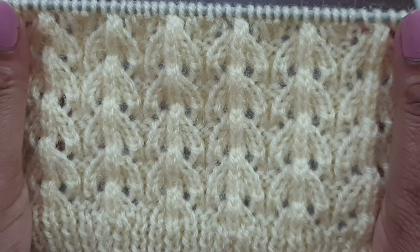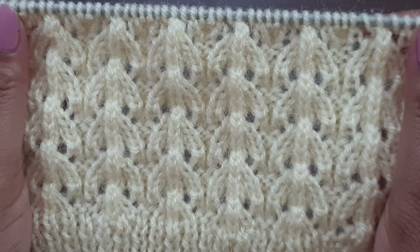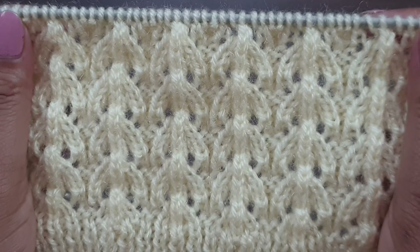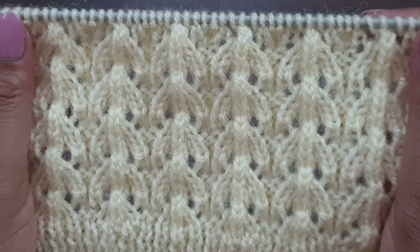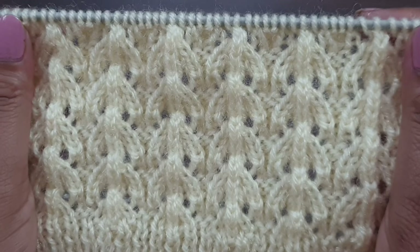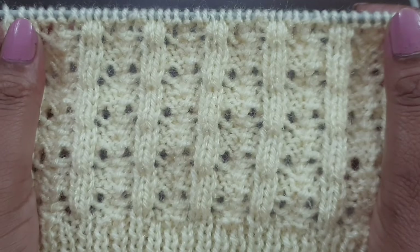Hi viewers, welcome back to my channel. Today we learn a beautiful and elegant different type of knitting pattern. You can apply this pattern in any kind of upper garment like ladies cardigan, ladies jacket, ladies shirt, girls top, or baby sweater. This pattern looks like this from the right side and like this from the back side.